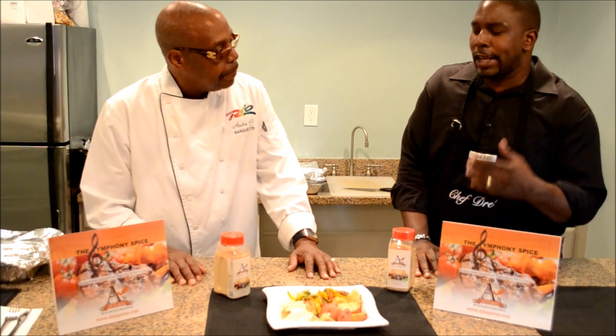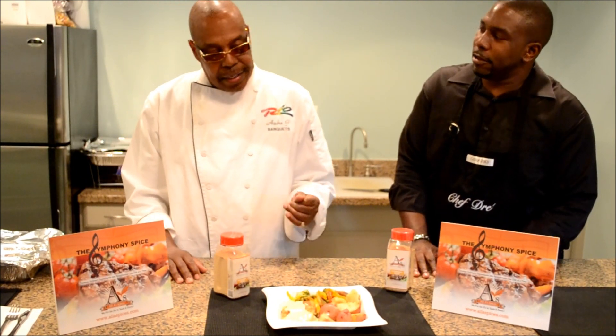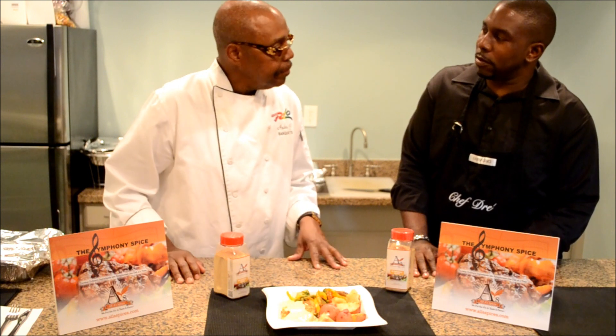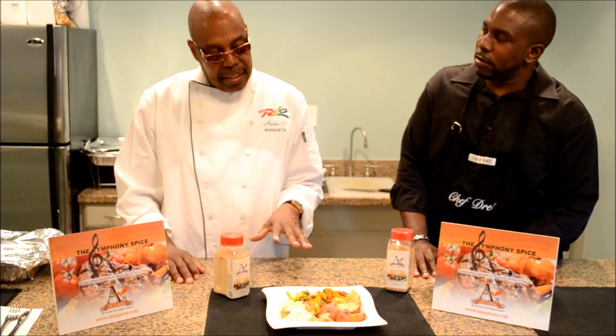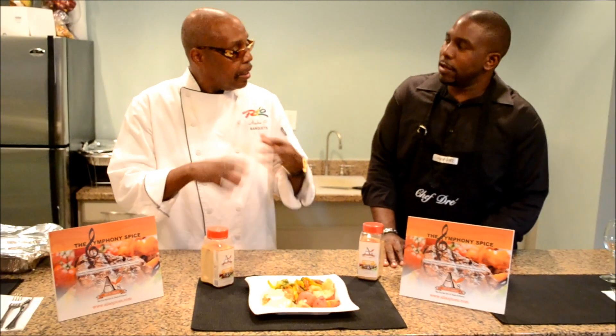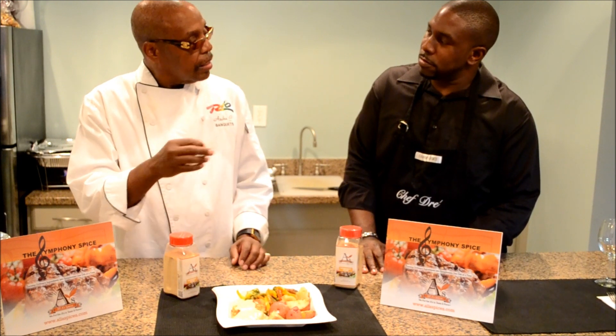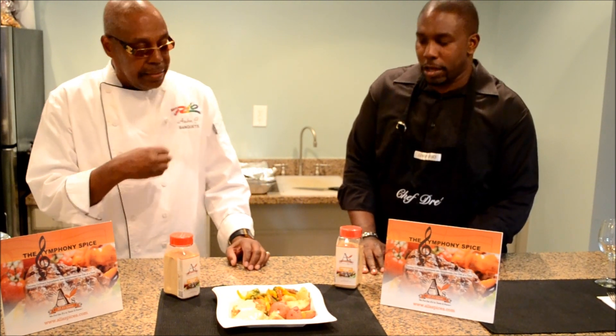Now what is a white dill sauce? What goes in that? It's usually heavy cream, garlic, shallots, and fresh dill. You put that in at the beginning and let it cook in. Then you add your cream, then add a little roux and make it as tight as you want. Okay, okay.